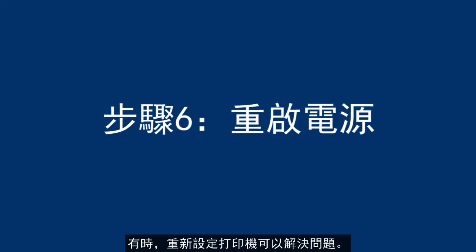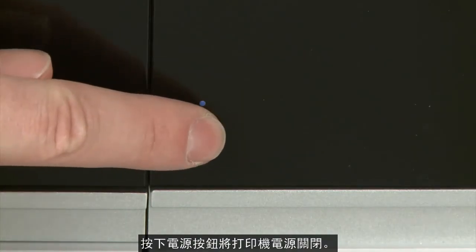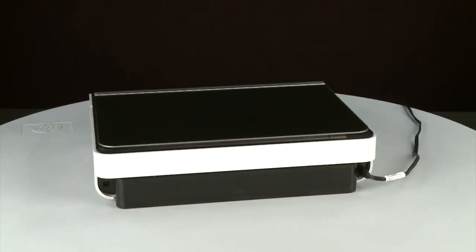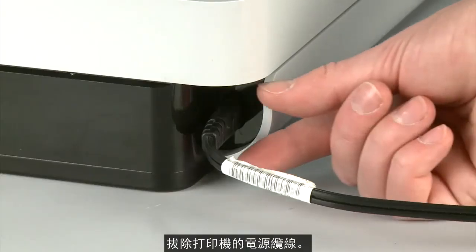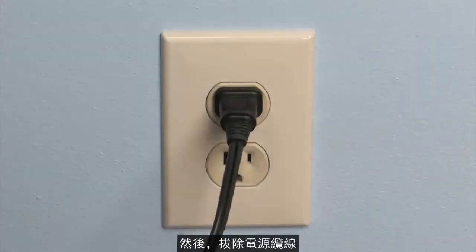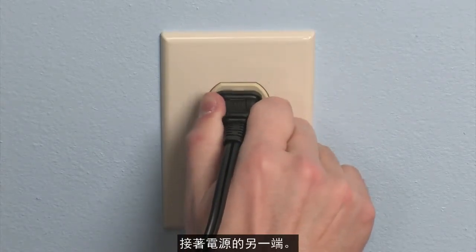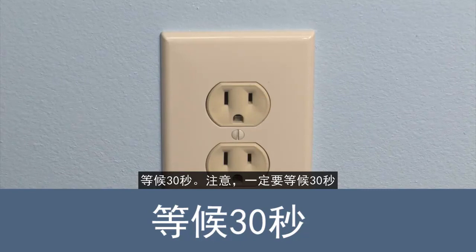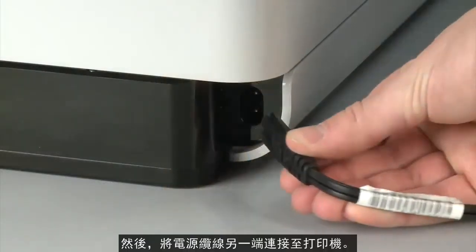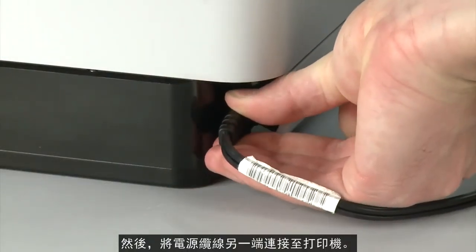Sometimes the issue can be resolved by resetting the printer. Press the Power button to turn the printer off, then turn to the back. Disconnect the power cord from the printer, then disconnect the other end from its power source. Wait 30 seconds — it is important to wait the full 30 seconds to allow the print mechanism to reset. Reconnect the power cord into its power source, then reconnect the other end into the printer.